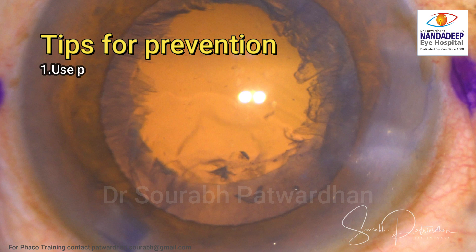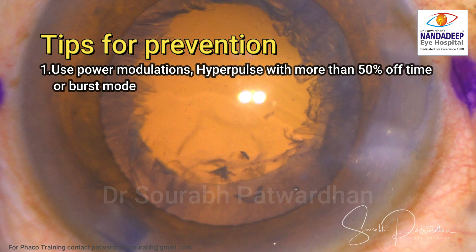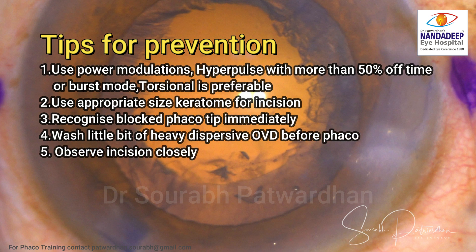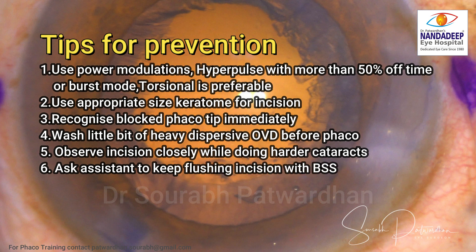How to prevent it: always use power modulations, particularly if you are using longitudinal phaco — torsional is always preferable. Use appropriate size keratome for the incision so you don't have a very tight incision, and use the appropriate sleeve. Recognize a blocked phaco tip immediately — if there is any occlusion, change it, flush it. Use a little bit of heavy dispersive OVD before you start phaco to avoid tip block. Observe the incision closely while doing harder cataracts; you can ask the assistant to keep flushing the incision with cool BSS. Wound burn is rare with torsional phaco and power modulations, but it's always better to keep watch.